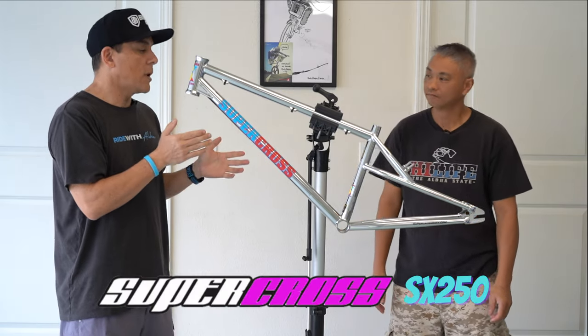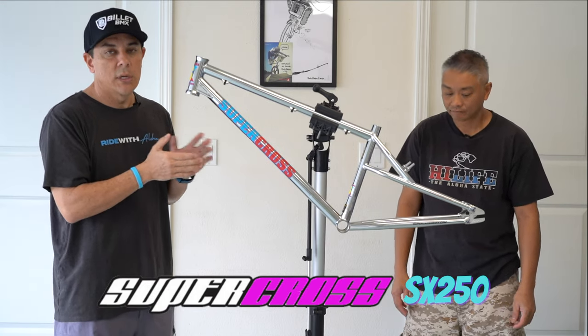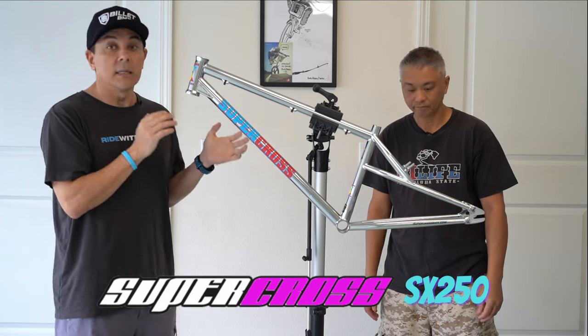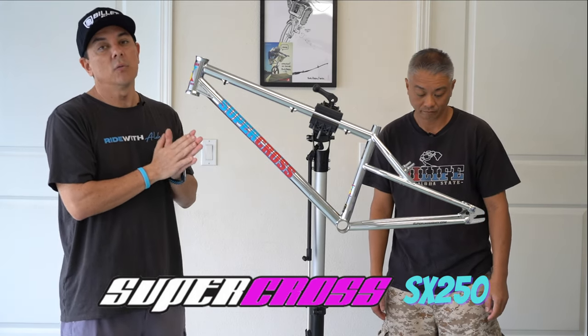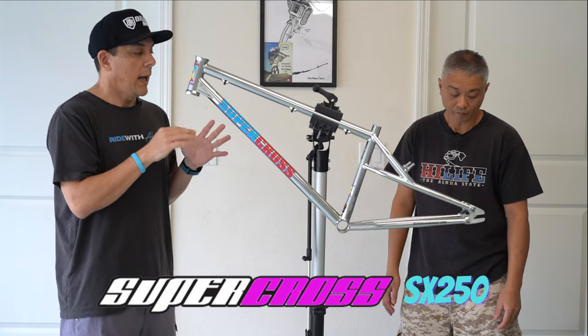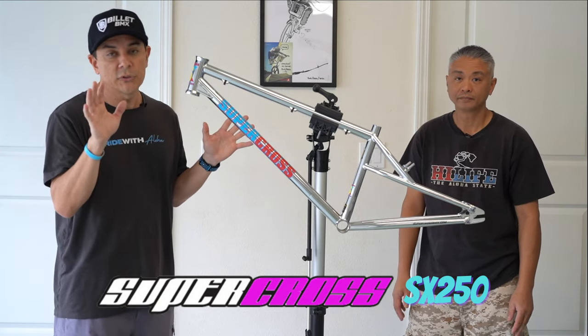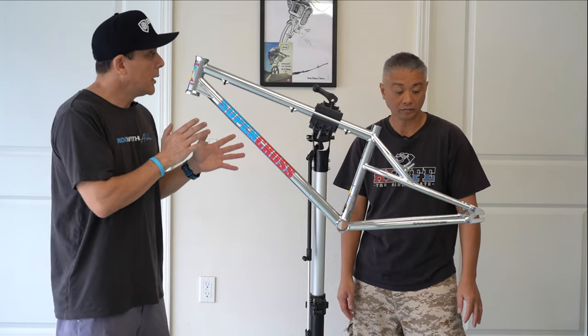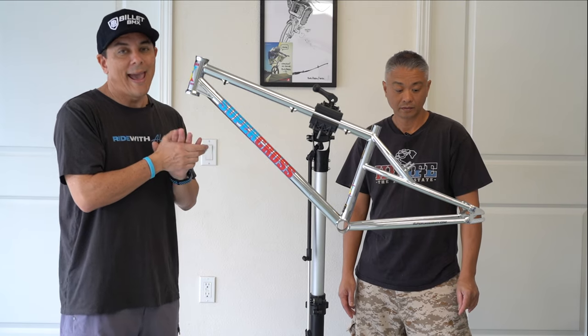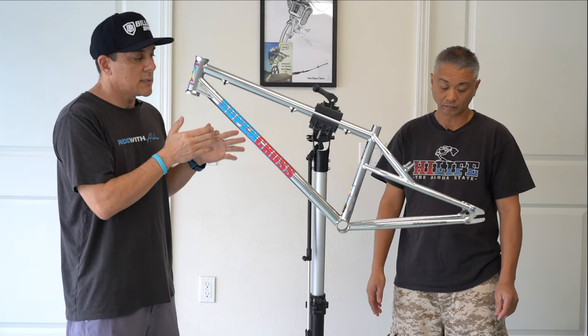This is a Supercross — it's a 26-inch cruiser BMX. It is a limited edition; they only came out with 50 of these frame and fork combinations and they are already sold out on the 26. They still have the 24, so if you're looking for a 24, Supercross BMX has a few framesets left.